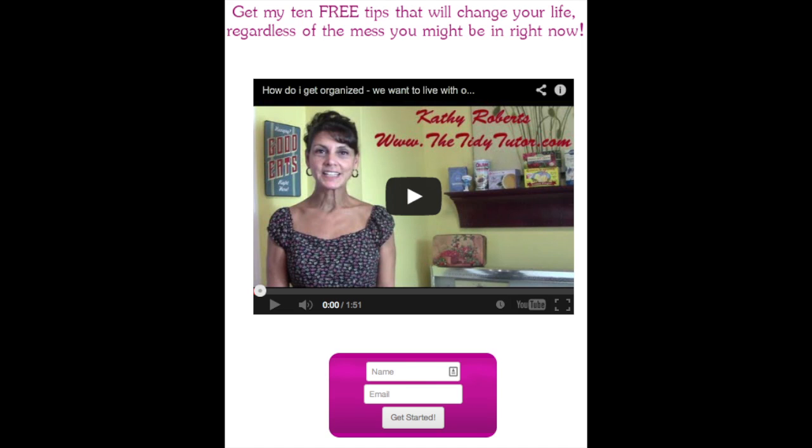So that's it — Kathy Roberts, I am the Tidy Tutor. Thank you so much for joining me. I look forward to hearing from you. If you know somebody that could benefit from this, please forward this to them. If you go to my website, thetidytutor.com, and put in your name and email, not only will you get 10 tips — one tip a day for 10 days that will absolutely rock your world — but you'll be on my email list so that when I do things like this, the next one you get will have all the videos attached in order. It'll be really easy for you because I'll work it out for you.